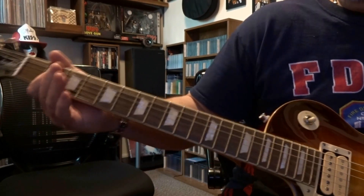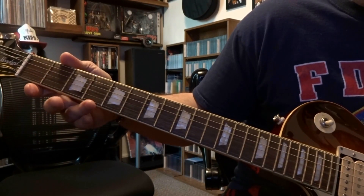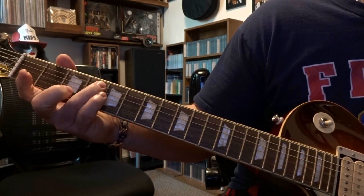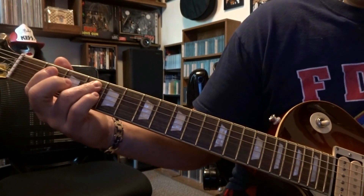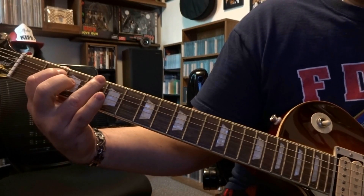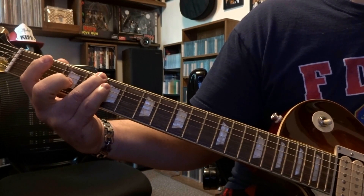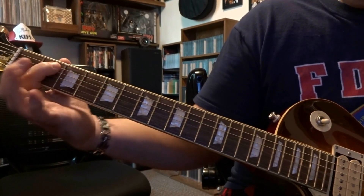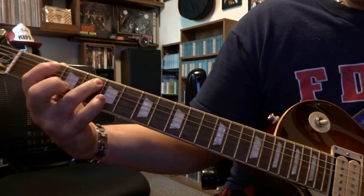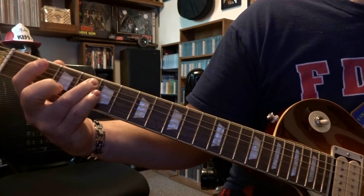There's another riff I'm going to break down into 3 pieces. It starts on frets 4 and 2 again. 5th on 4th, pick that twice. Then 5th on 2nd once. Then coming over to 6th on the 4th once. Back to 2nd on the 5th once. And then 5th on the 4th once. That's the first part.